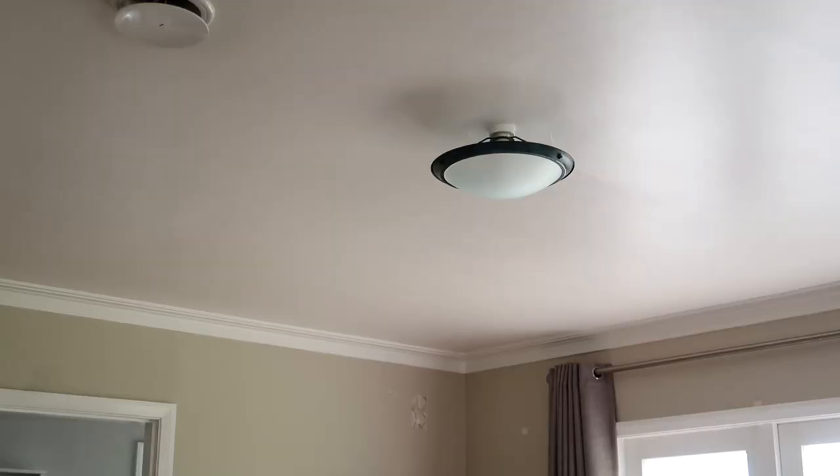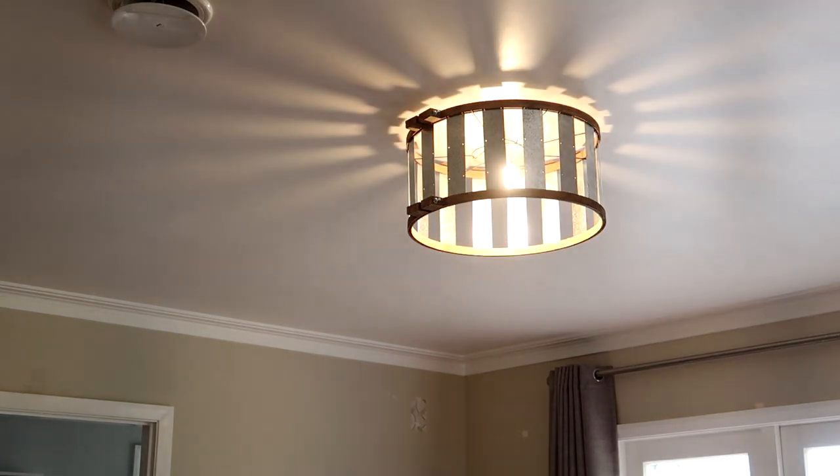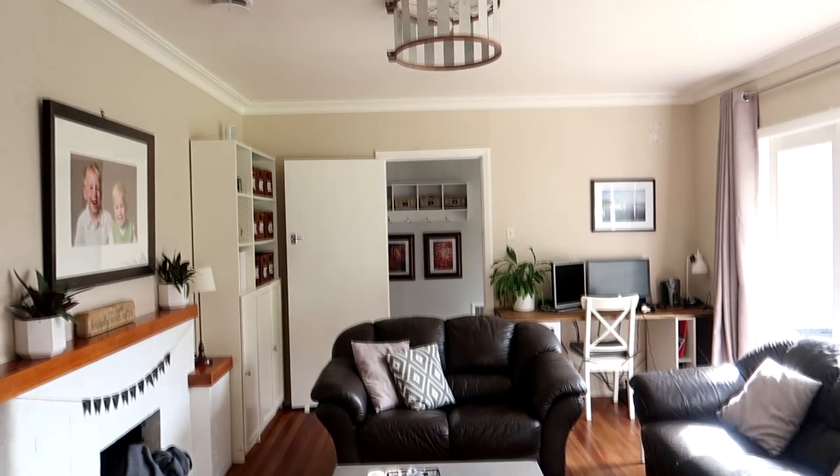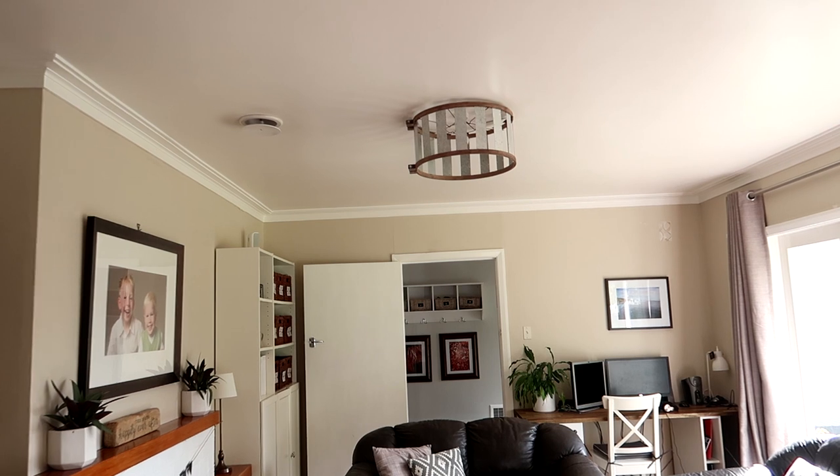I removed the old light fitting and installed the new one — just removed the bulb and the collar, slid it on, put the collar back, and put the bulb back in. This is how it looks with the light on. I love the shadows that it casts on the ceiling. I hope you enjoyed seeing how I made this light fitting — it's so fun to come up with an idea and then see it come to fruition.